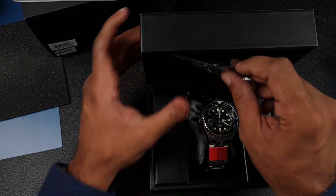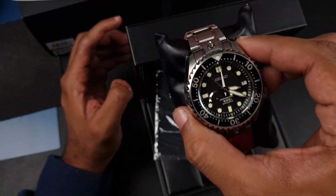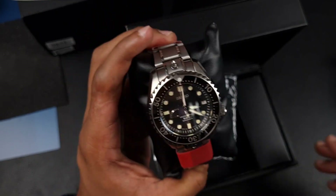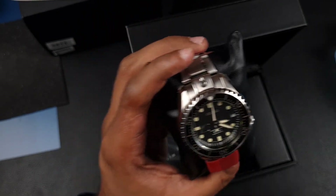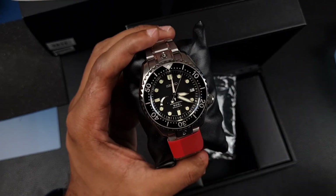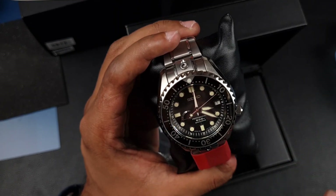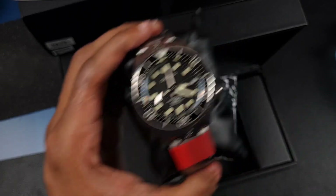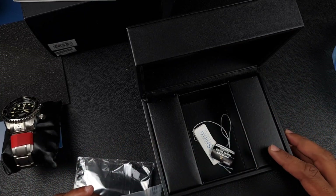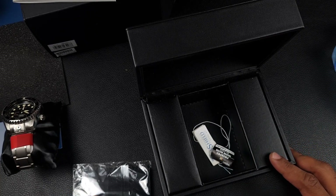Here we have the box — let's open it. There's a cloth, and this one doesn't have any extra straps. Here is the beast, the MM600, in the flesh. It looks amazing. Everything I thought it would look like in the pictures, but the pictures don't do it justice — in hand it looks beyond belief. The good thing when you buy from other enthusiasts is they tend to keep all the boxes and tags.